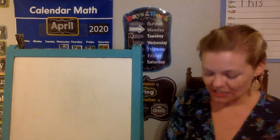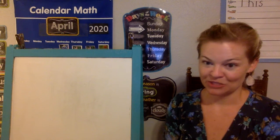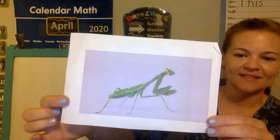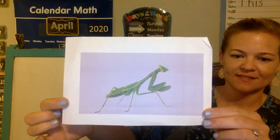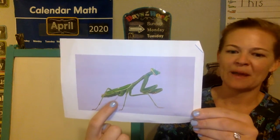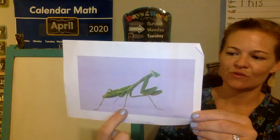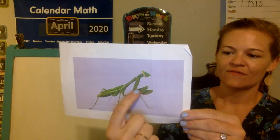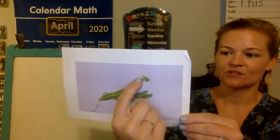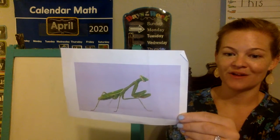Let's look at some praying mantis pictures. I think praying mantis are just such cool insects. This is an adult praying mantis. Let's see — one leg in the back, two, three, four, five, six legs, and then one, two, three body parts.